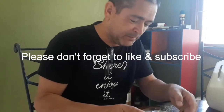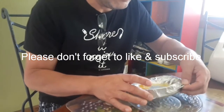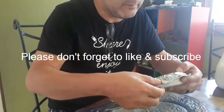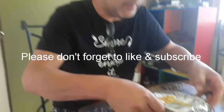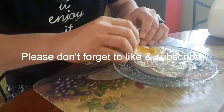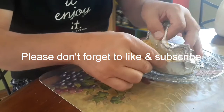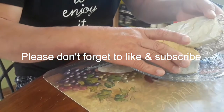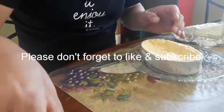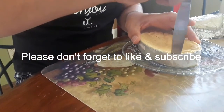It's been in the refrigerator all night. You can see that it was swelled up before but now it's sunken back down. Let's see if it's a fail or success. We're going to scrape the edges first and then dump it upside down.